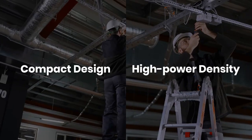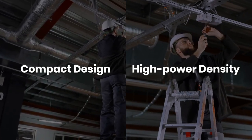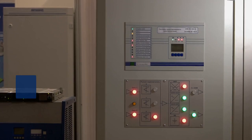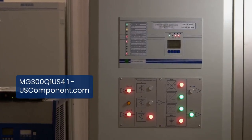Its compact design and high power density optimize space utilization while effectively handling substantial power loads. Equipped with essential protection features such as overcurrent and overvoltage safeguards, the MG300Q1 US41 prioritizes equipment safety and minimizes downtime.